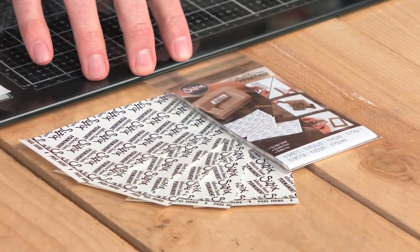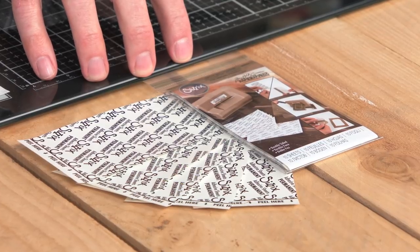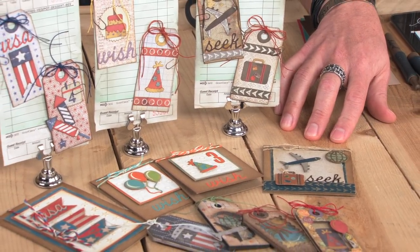Hey everyone, it's Tim Holtz and I'm here at Sizzix Headquarters. I want to share with you some of my favorite tips and tricks on using the Sizzix Side Order adhesive sheets. These adhesive sheets give you the ability to already die-cut all of your shapes and have adhesive on the back, so whether you're doing cards or tags, it's just a simple peel and stick.